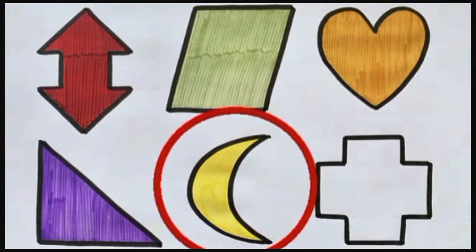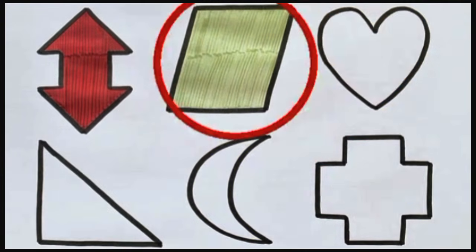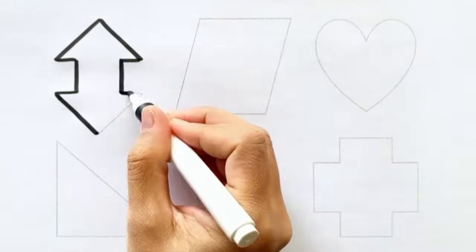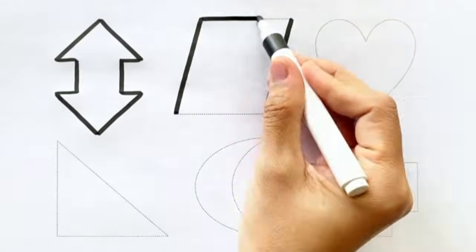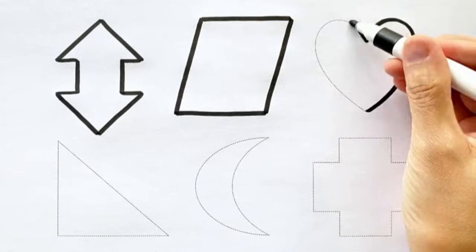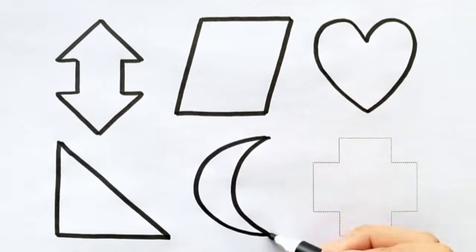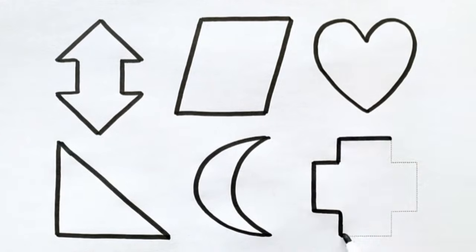Hello kids, let's draw educational shapes: up-down arrow shape, trapezoid shape, heart shape, right triangle, crescent shape, cross shape.